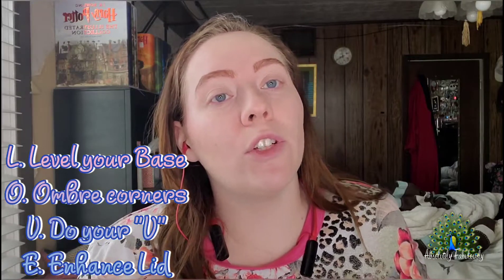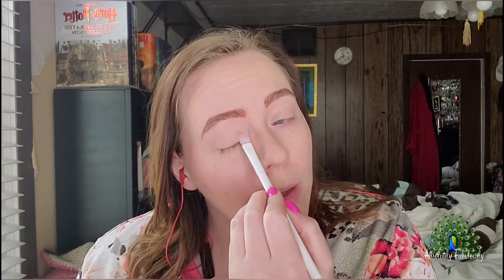But first off, to do the love technique, you want to level your base so that you've got pretty much a canvas to work with. I usually do this when I put my foundation on. This gives you a clean slate so that you have no chance of the pigments not reaching their full potential.